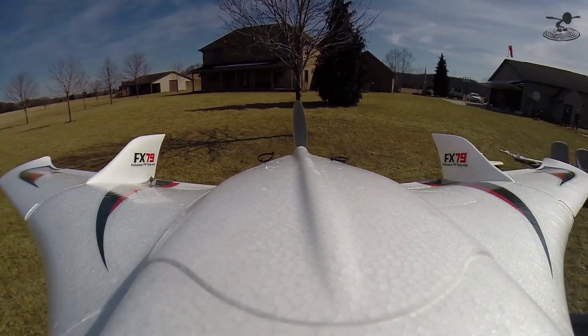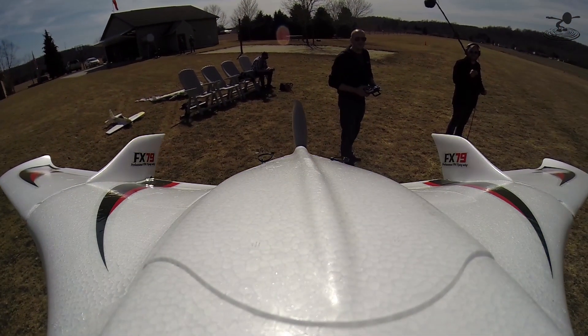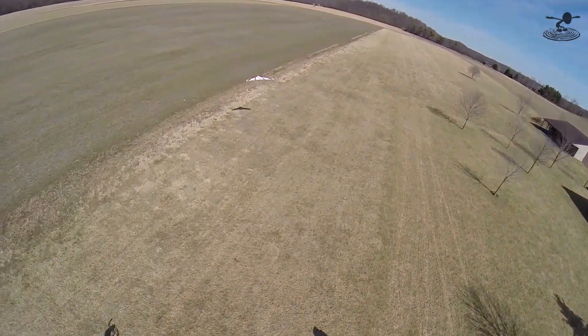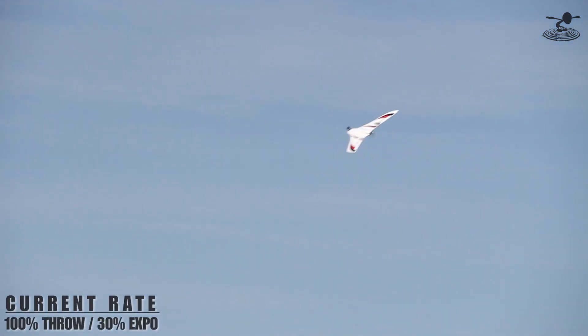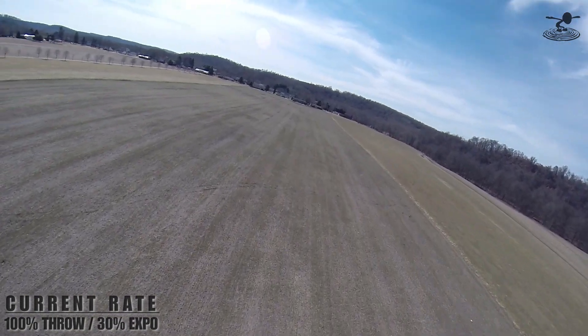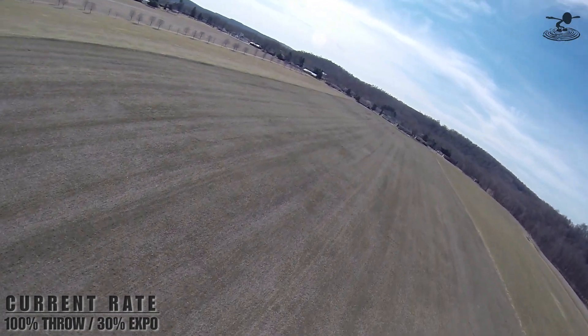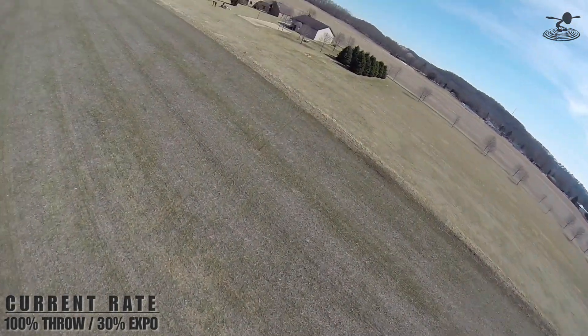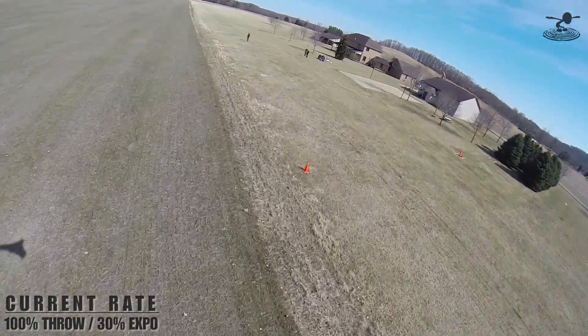All right, man, this is the scariest part about it. How close was that? It looked really close. It felt really close. Oh man. In calm weather, look how different this thing flies — it looks great.